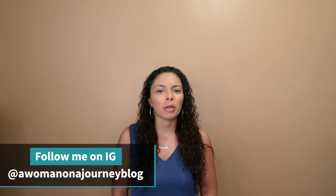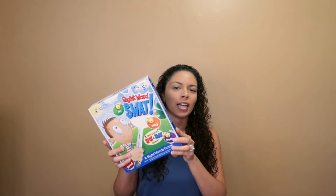In today's video, I'm going to be sharing some of the games that we have been using to spice up our homeschool. These are not homeschool-specific games, but they are learning games, so I'm going to share those with you guys now.